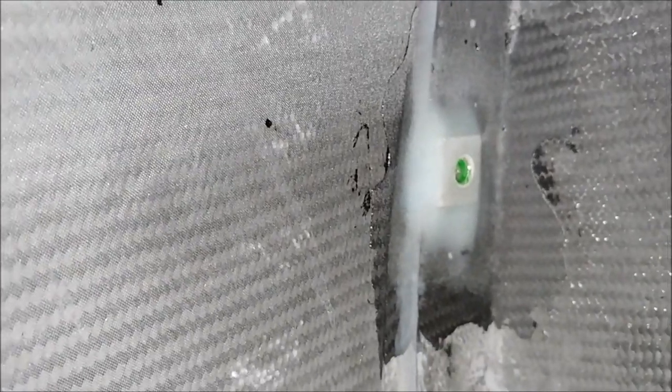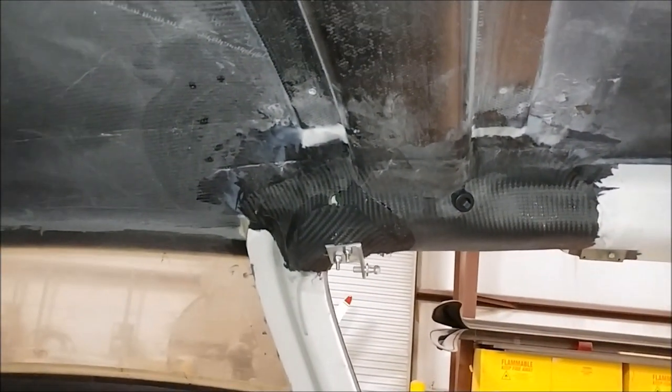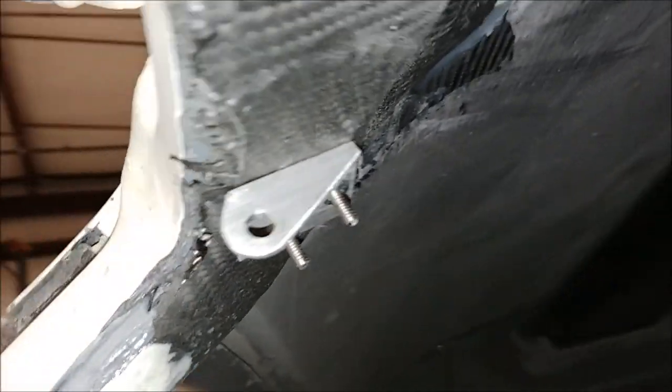Jeff's been busy working in the fuselage. There's the opening for one of the fuel sender units — the fuel tank level sender units — and then there's the hard point in place for the fuel temperature sensor for the right tank, and there's one for the left tank over there as well.